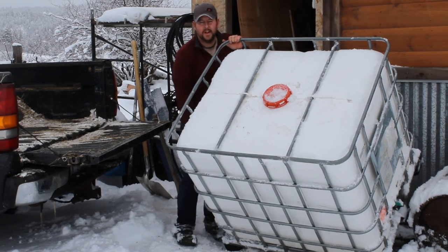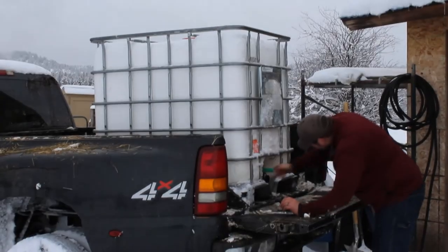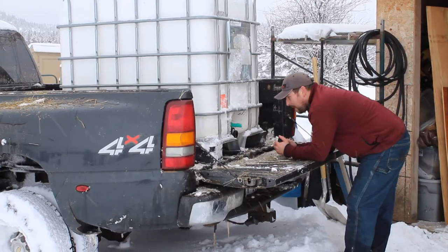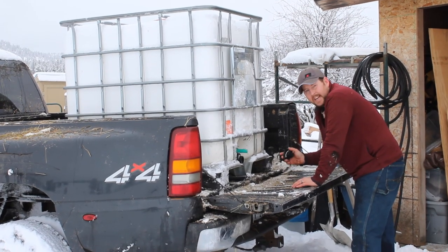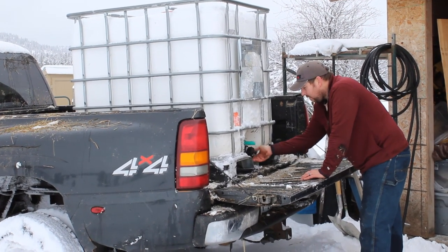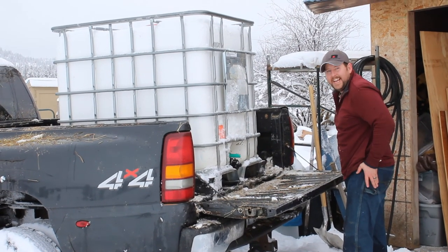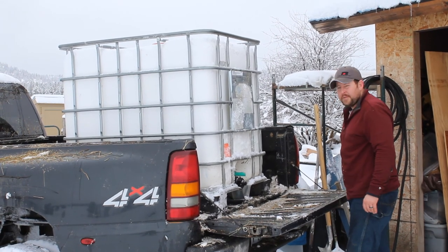Due to the warm winter we're having, it was a little frozen to the ground. Alright, we got it loaded. The outlet on the bottom of the tank is kind of frozen right now, so I'm trying to figure out the best way to unthaw it without it cracking. I think I'll have to get some warm water with the valve closed, otherwise it'll leak out all over the road. You gotta love winter — it's always a battle.